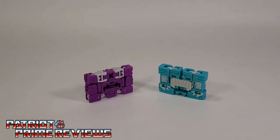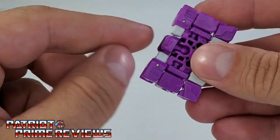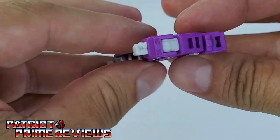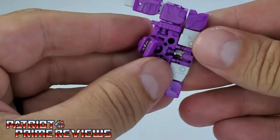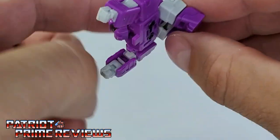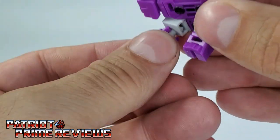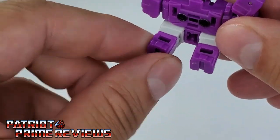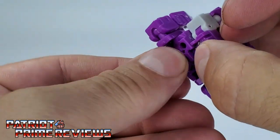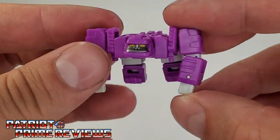Let's get these two transformed into their Beast Modes, starting with Beast Box first. You just take the arms and unfold those from the top of the cassette, take the head and rotate it around, and then these are the legs — bring these down. You can actually see the larger robot head right there. You've got the gorilla feet and toes, the gorilla arms, and turn the gorilla head around. Real simple transformation. There is Beast Box Gorilla Mode.